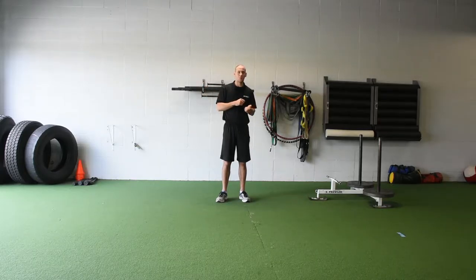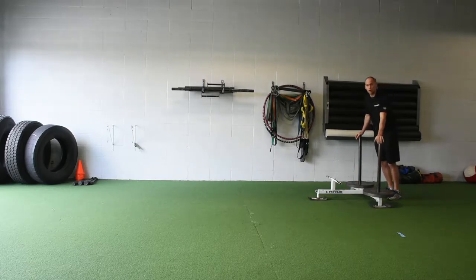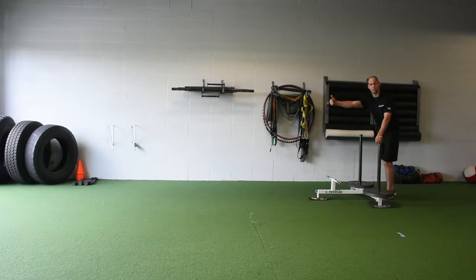The sled sprint is going to give us a resistance to lean against and it's going to force us to drive down and back to move forward in acceleration. We're going to immediately follow that up with a contrast body weight sprint — we're going to use the sled sprint as a primer to help ensure that we teach staying in that lean and driving down and back. I'm going to sprint five yards, turn around and come back on a body weight sprint. Pay attention to see if I drive down and back.